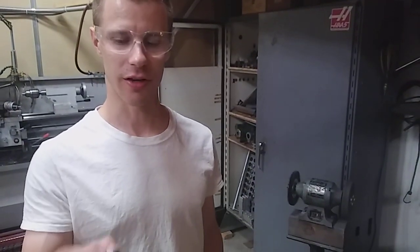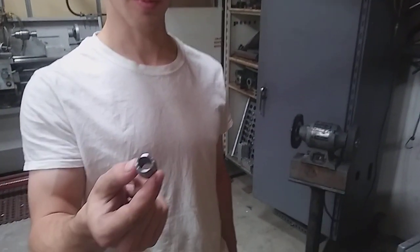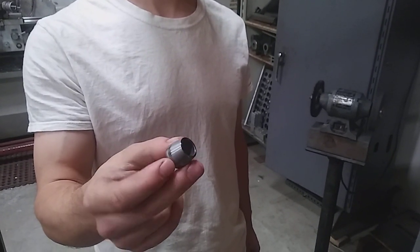Hey, this is Alex from Euclid. I wanted to show off some parts we're making. They're pretty simple, but we're making a whole bunch of them on our form lock lathe.